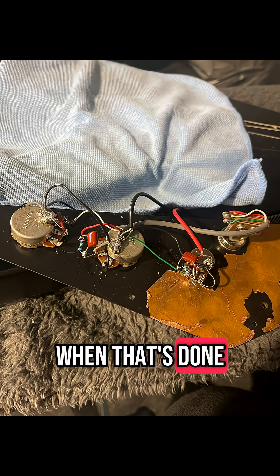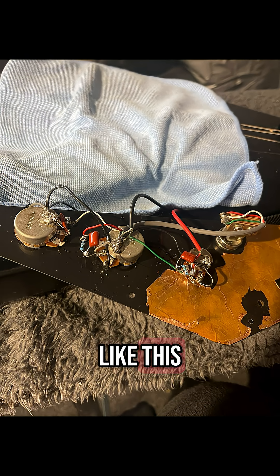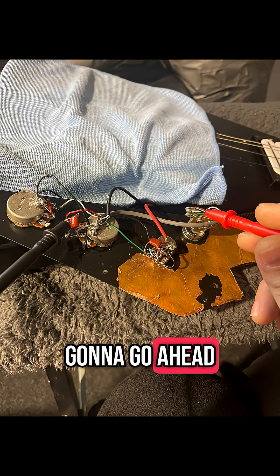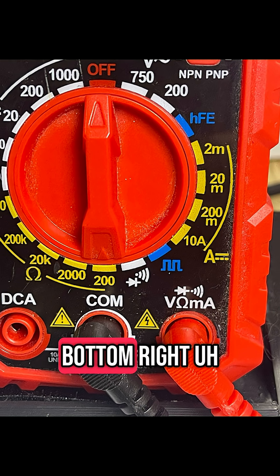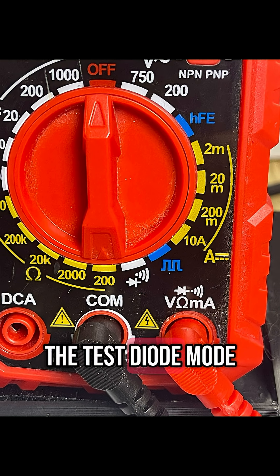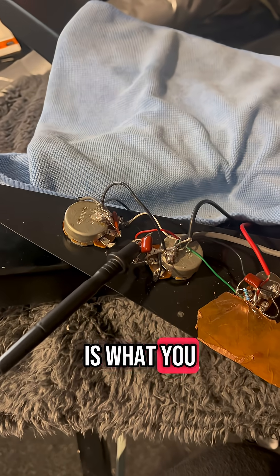When that's done, it will look a little bit like this. I did two on my guitar because I've got two volume pots. Then we're going to go ahead and test our results. A multimeter is what you're going to need here — the LED test diode mode, bottom right, is what you want.